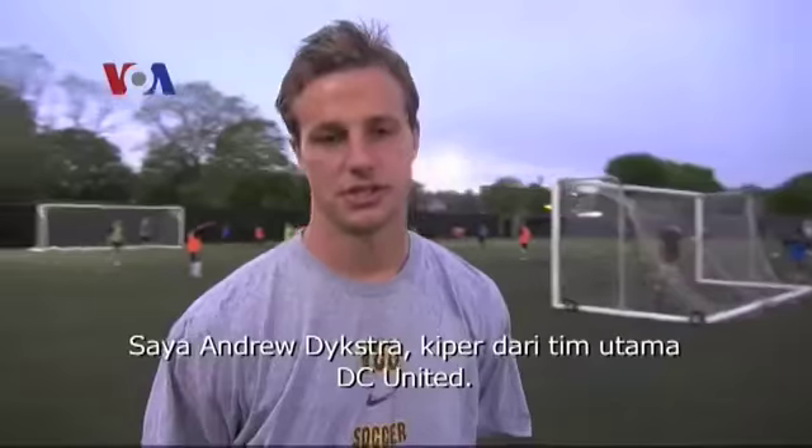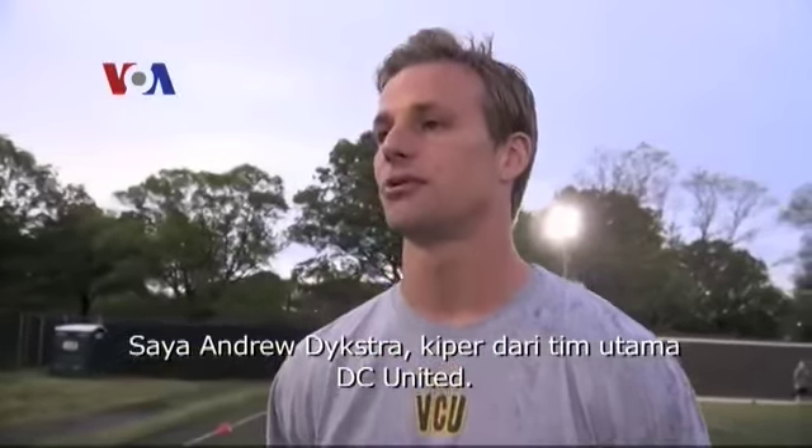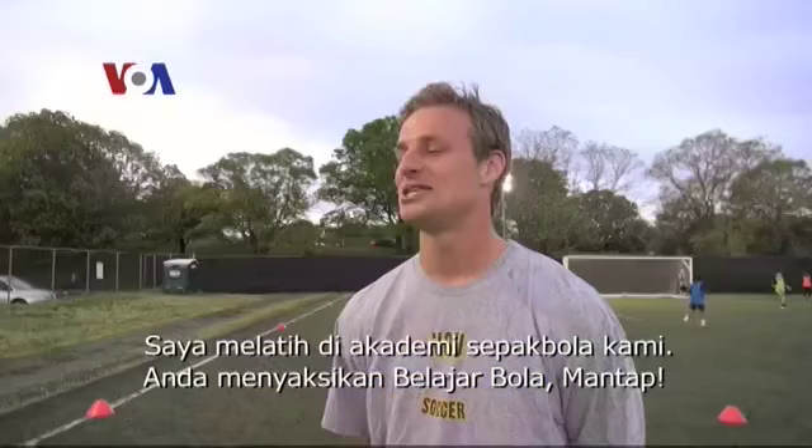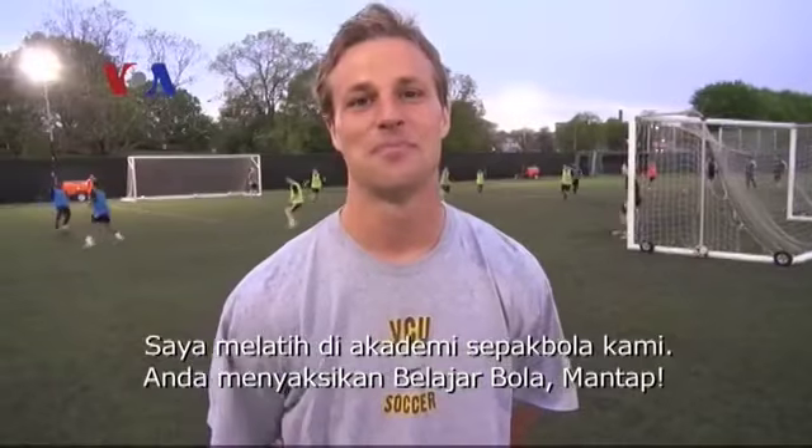I'm Andrew Dykstra with DC United. I'm the goalkeeper for the first team. I'm out here today training with our academy. You are now watching Rajar Bola Mantar.